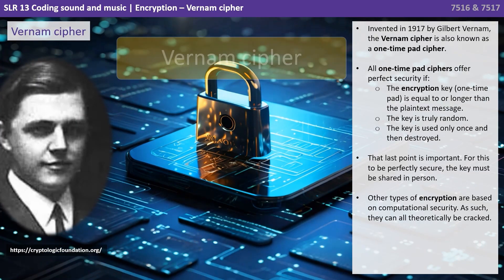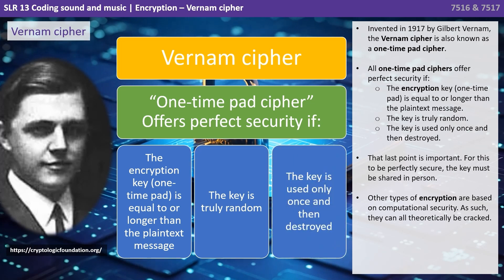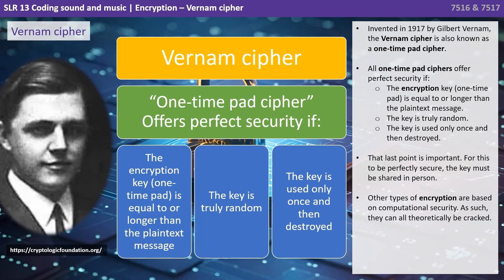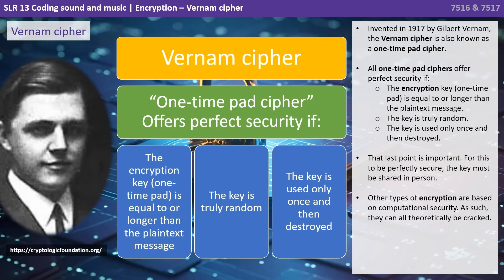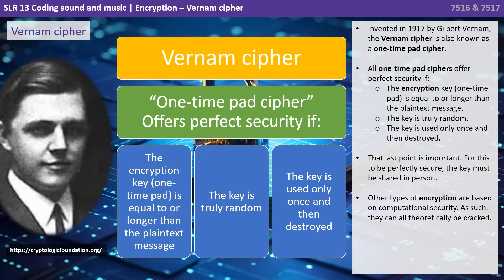Invented in 1917 by Gilbert Vernum, the Vernum cipher is also known as a one-time pad cipher. All one-time pad ciphers offer perfect security if: one, the encryption key — that's the one-time pad — is equal to or longer than the plain text message; two, the key is truly random; and three, the key is used only once and then destroyed.